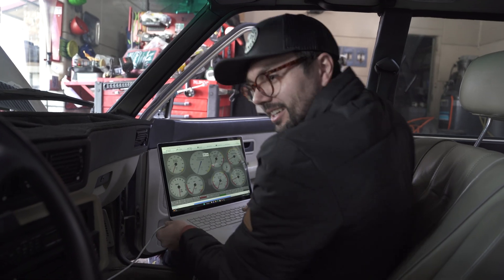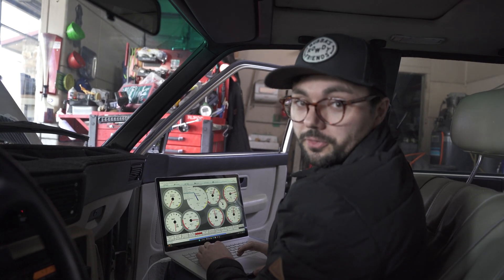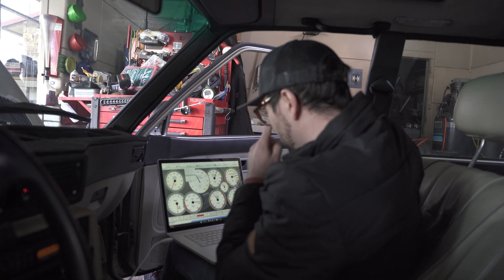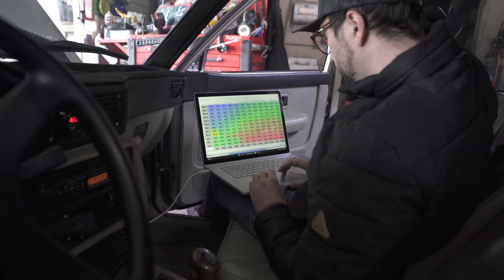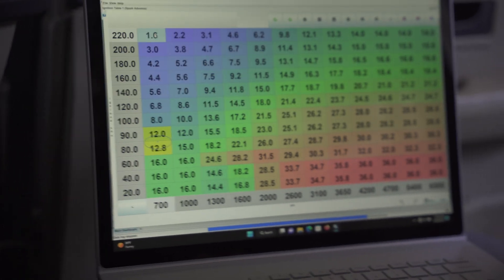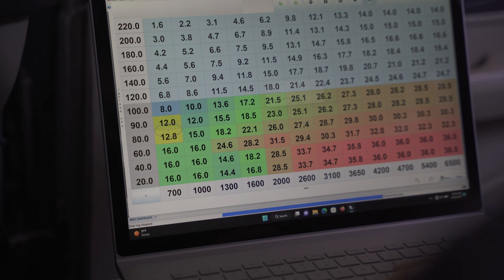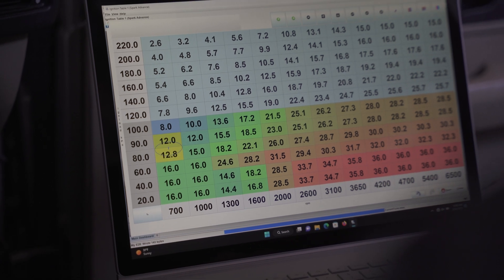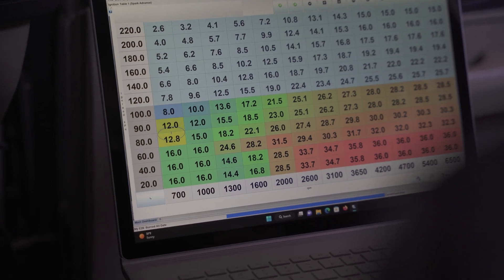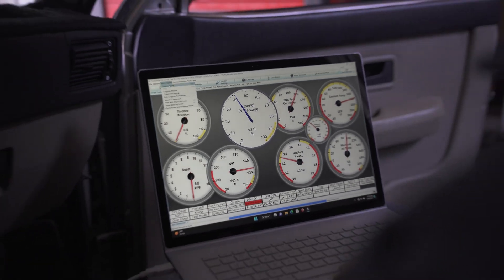Dude, this is super sick. That makes sense why this car feels so fast — 400 foot-pounds is no joke. So we're going to go into the ignition settings, go here, and just add a degree. That's all we're going to do. So we're going to 16 degrees of timing — start another data log.